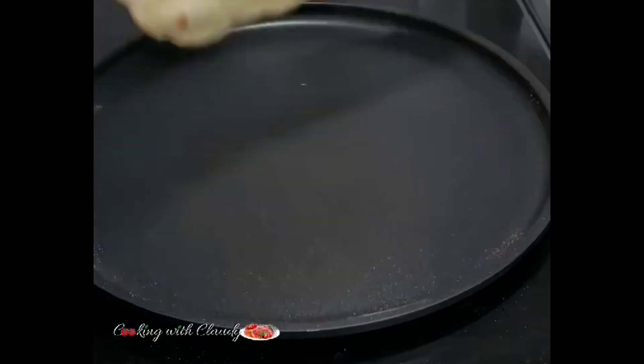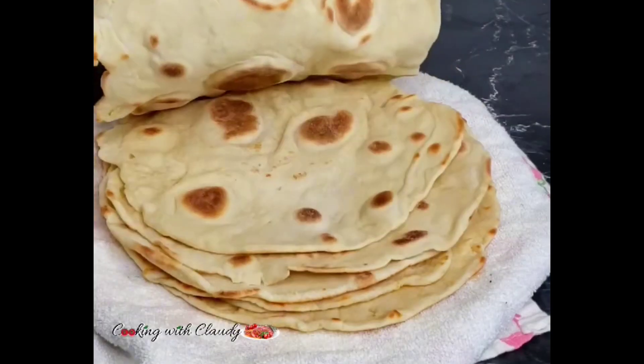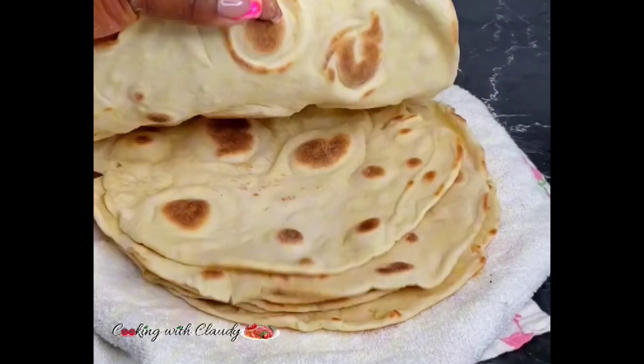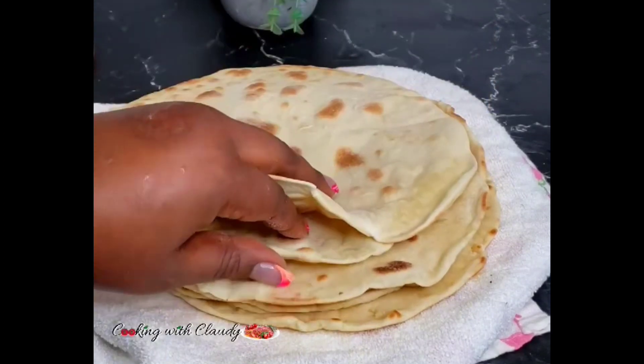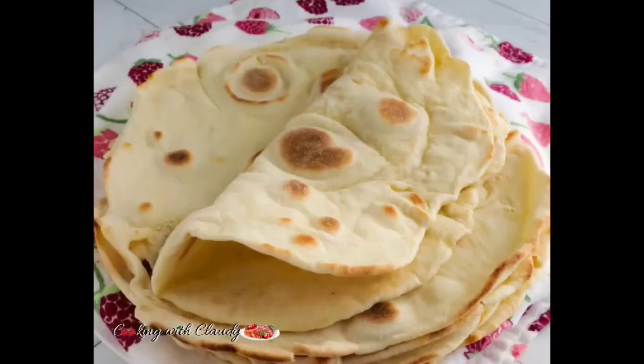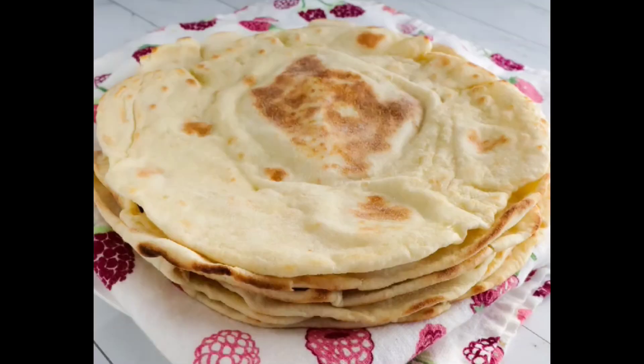Check the comment section because I'll be dropping the recipe link for you. The website has important tips and troubleshooting for soft shawarma bread. You can cover this in a towel and use it the next day or use it immediately. Thank you so much for watching — bye for now!